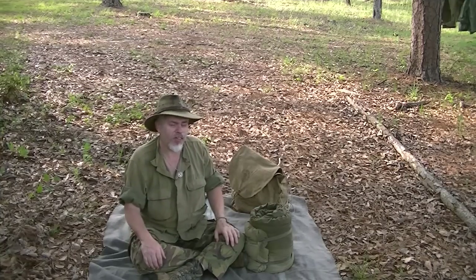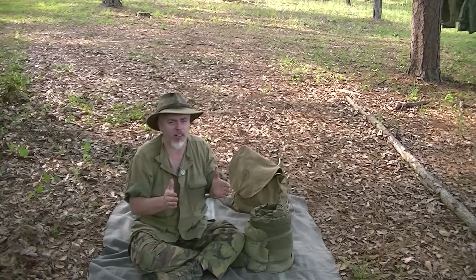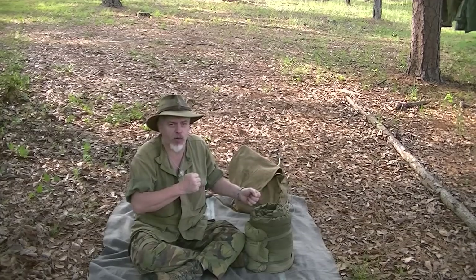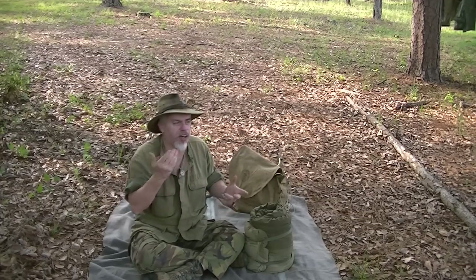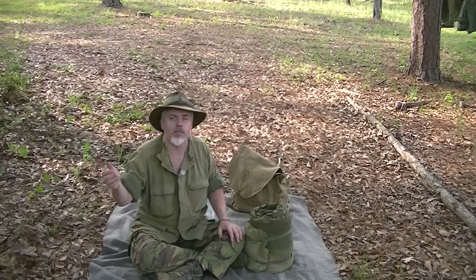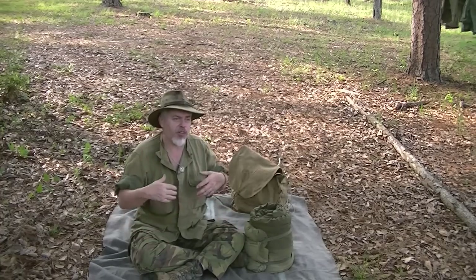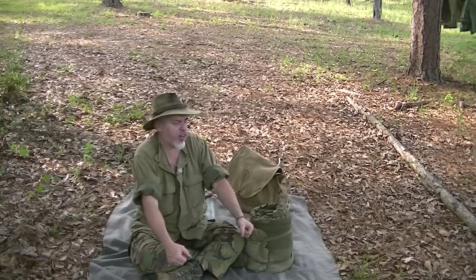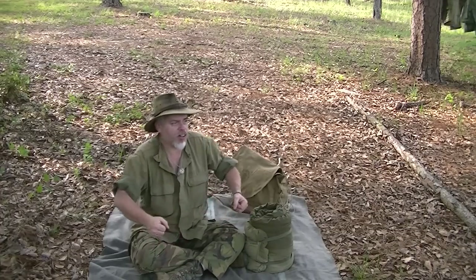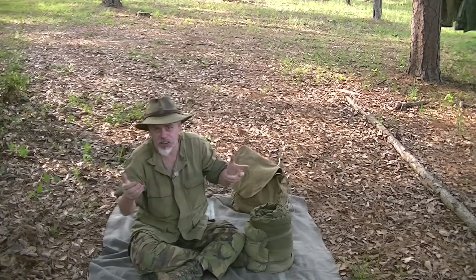They should be wearing proper clothing for the environment that would sustain them, and the bag was just simply an extra layer. Quite often — and I've known quite a few World War II veterans — they talked about how they would share a foxhole and get back to back with a buddy, then throw a poncho or a shelter half over them to trap heat. You're only going to get four or five hours of sleep before it's your turn for whatever chore, so rarely did they get to sleep very long.